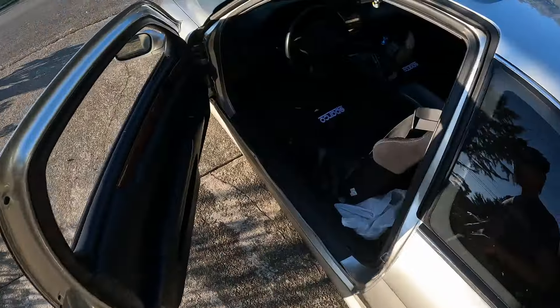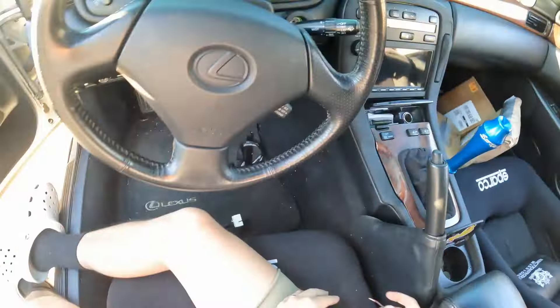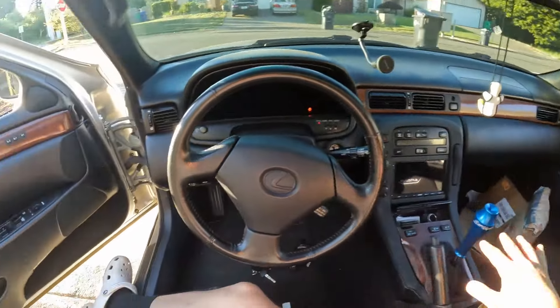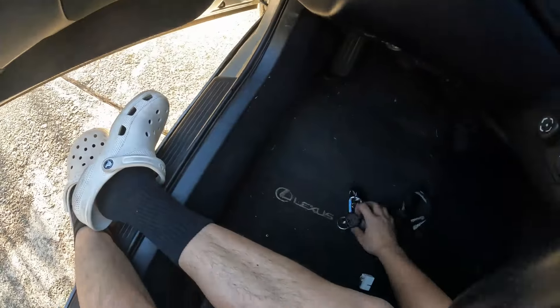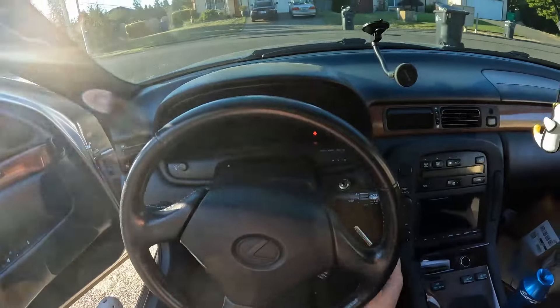Yeah, so everything's put back together. One thing I'd like to do before I end this video is clean the dash and the car a little bit, and get rid of the airbag light — or the seat belt light — because of the bucket seat.